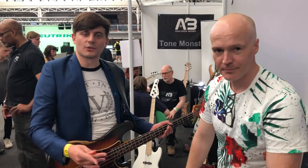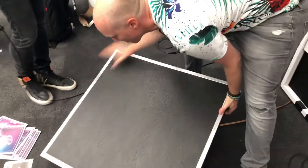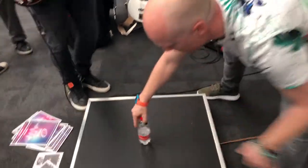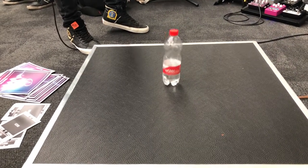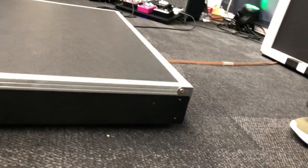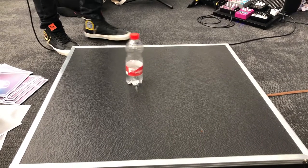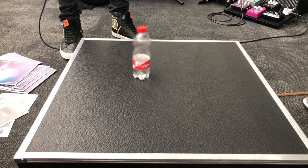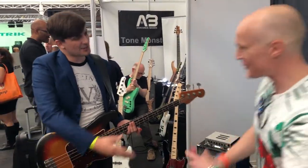Great, thank you so much. To demo this, we're going to put a water bottle on the board so you can see how much motion there is in the platform. Thank you very much, that's awesome. Thank you so much. Appreciate it.